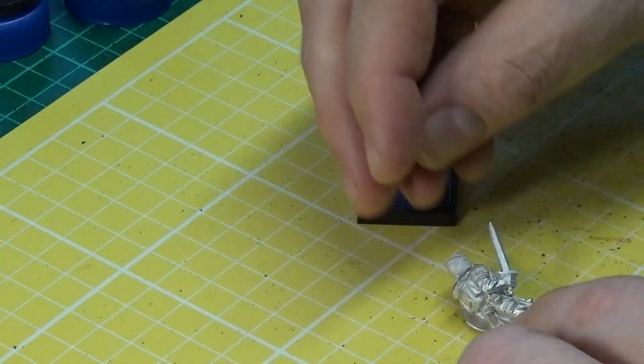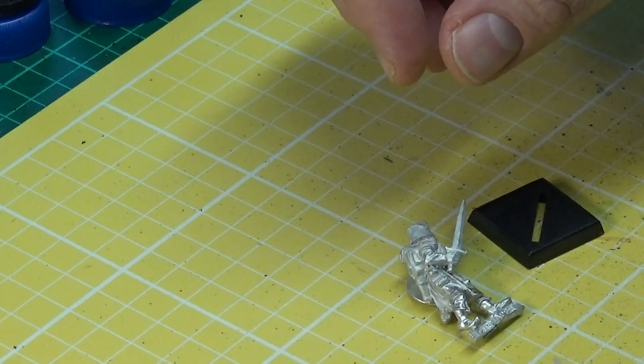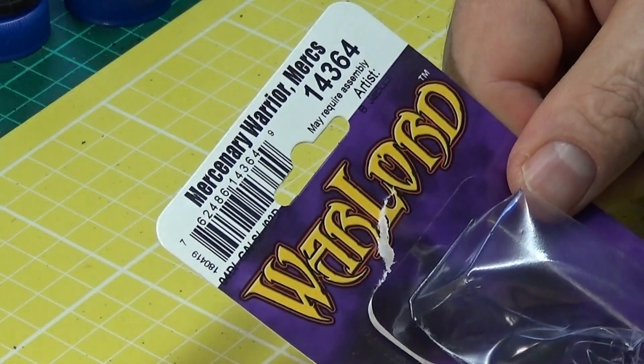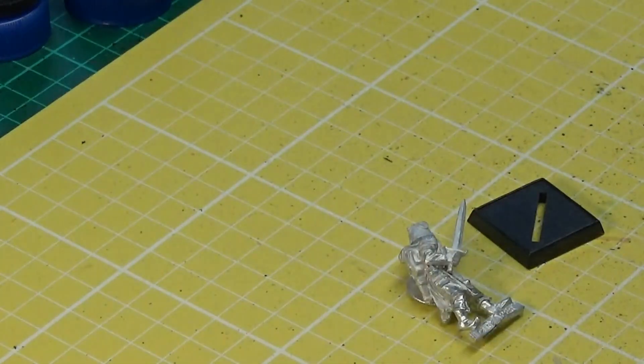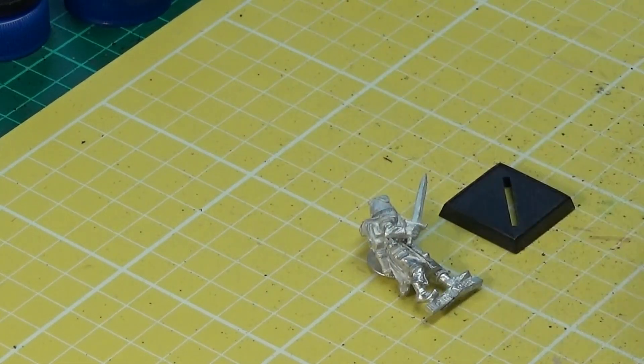That's the Reaper Bones Warlord Mercenary Warrior that you get in the packaging. Thanks very much for watching this unboxing, and I'll see you in the next video. Remember: all brushes lead to war — bye for now!